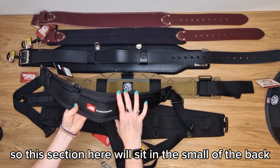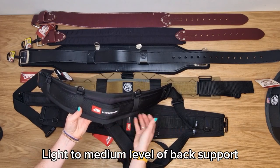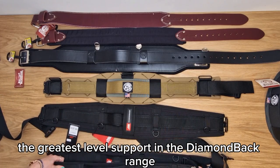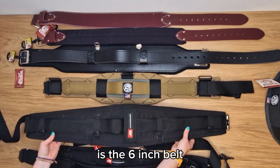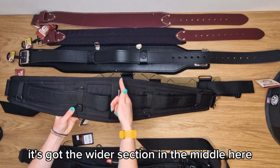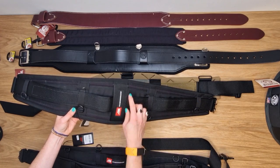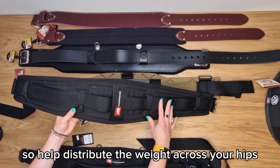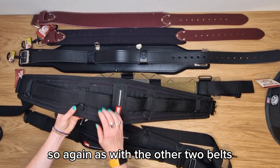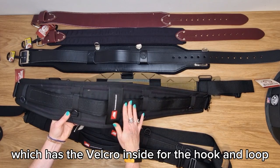This section will sit in the small of the back to provide a light to medium level of back support. The greatest level of support in the Diamondback range is the six inch belt. As you can see, it's got the wider section in the middle which sits in the small of your back and provides a great level of back support, helping to distribute the weight across your hips. It also has a two inch webbing strap with Velcro inside for the hook and loop.